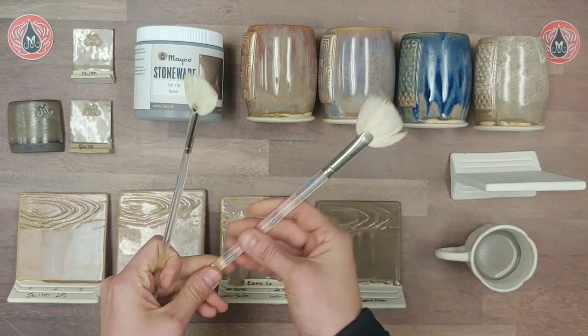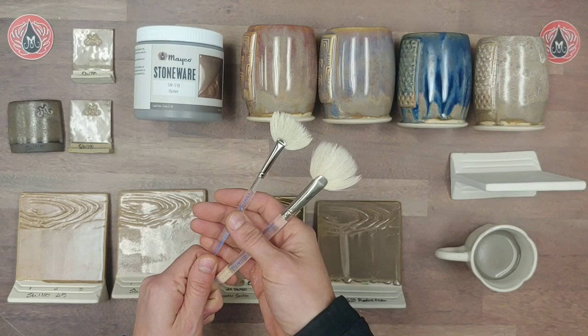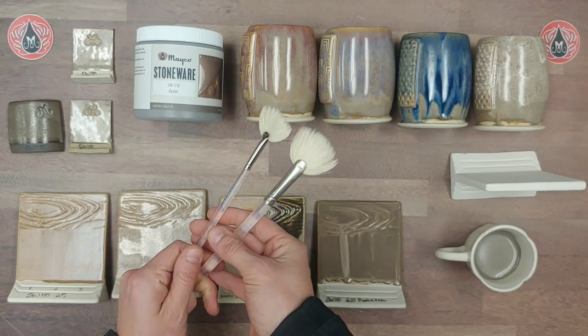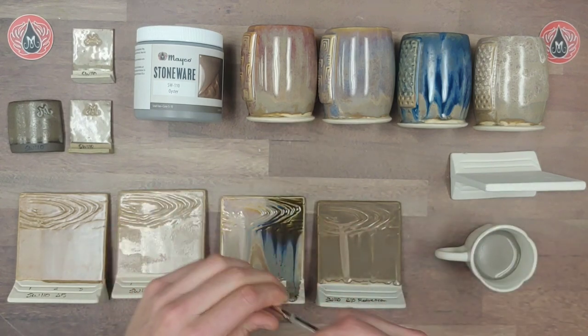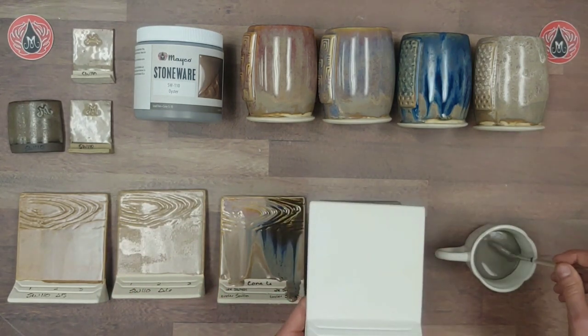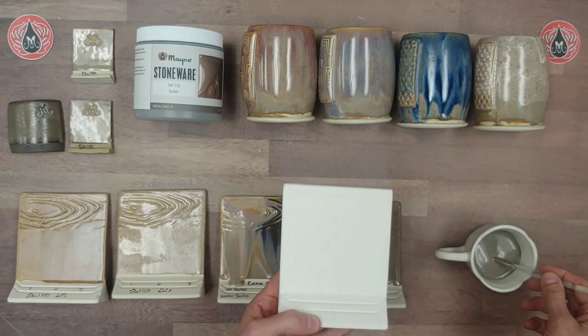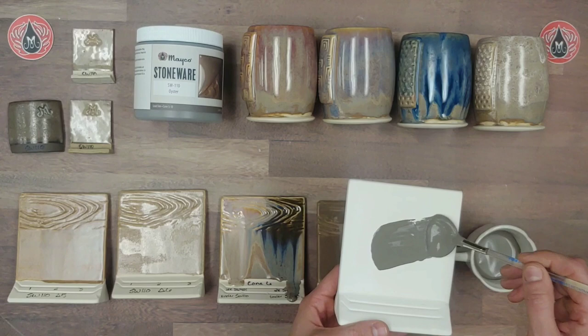Here I have the 140 number four fan, or the 144 number four fan, and this is the RB 140 number eight fan. Both of these are really nice natural fiber brushes — they plump up really well with glaze, so they're great for glaze application. I'll go ahead and fully load my brush.